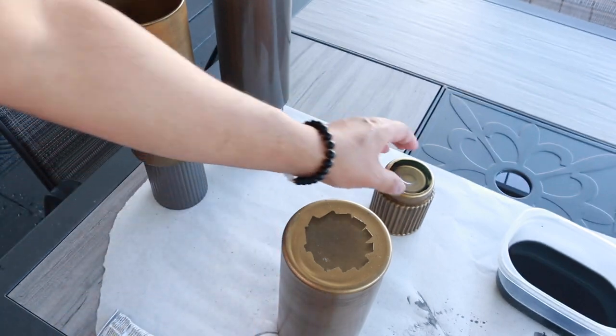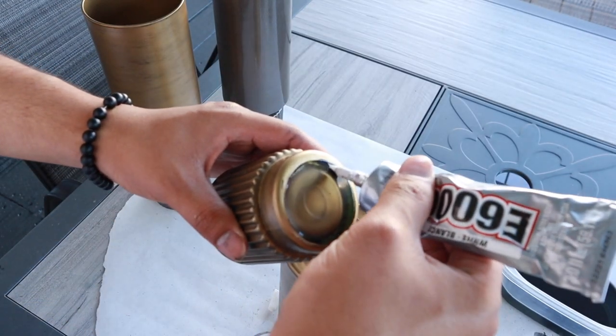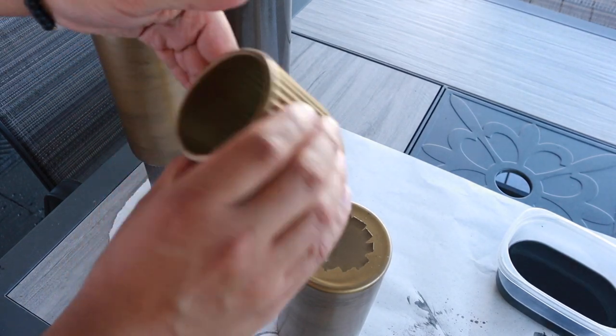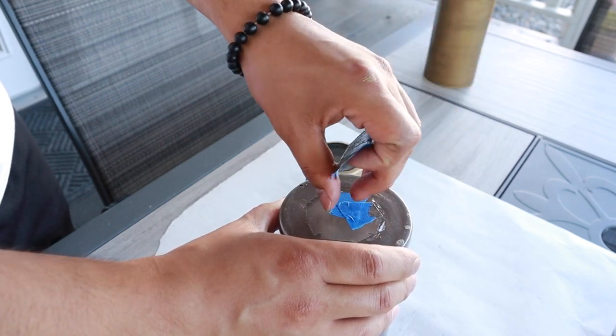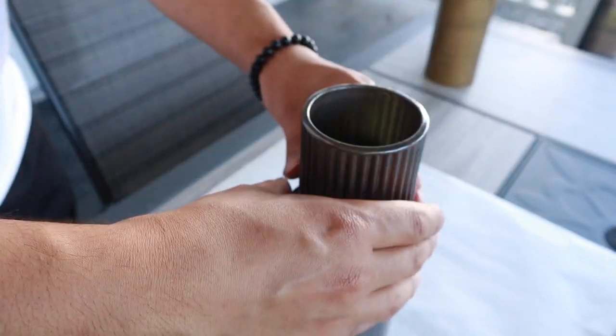I'm peeling back that tape and gluing the two pieces together using E6000 to create a really strong bond. Hopefully this will never break apart. Now I want to keep it real with you and tell you that this DIY project is not my favorite because it just feels DIY-ish — it doesn't look like the quality that I would want. But nonetheless, I had fun making this and I'm having fun sharing it with you. So let's just take a look at the final result.